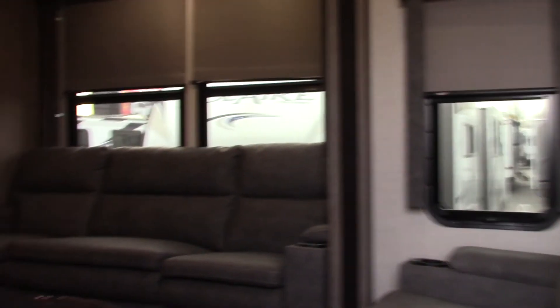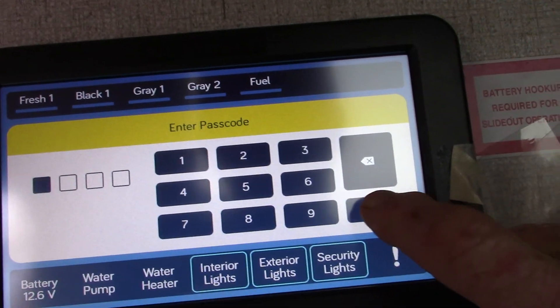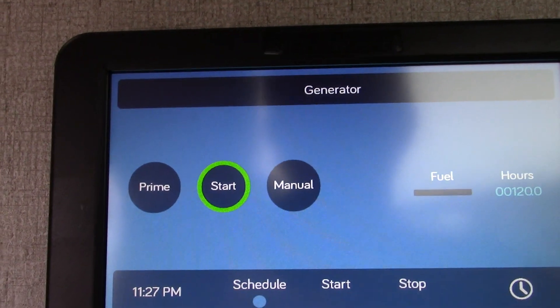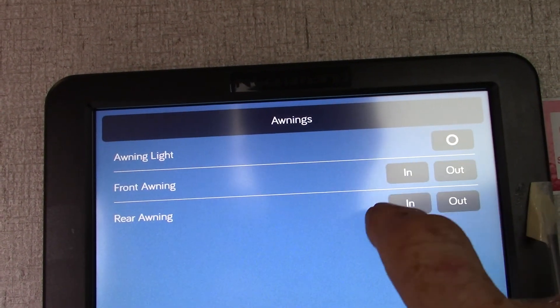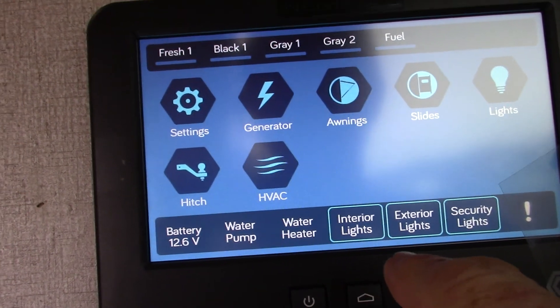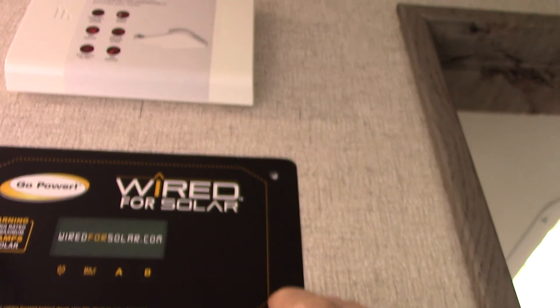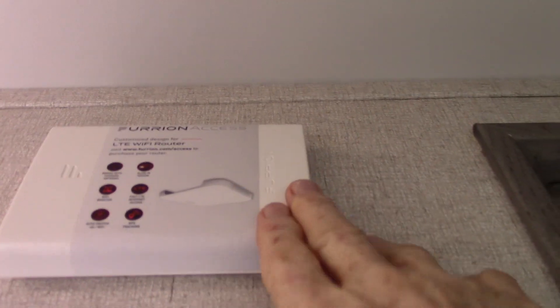Here's your interior control panel. The default code is four zeros. From here you can start your generator — prime it, then hit start. You control your awnings, awning light, slide-outs, and internal lights from here. You can also raise and lower your hitch heights. There's a sticker showing it's pre-wired for solar panels, and it's also pre-wired for a router and signal booster — both are options.